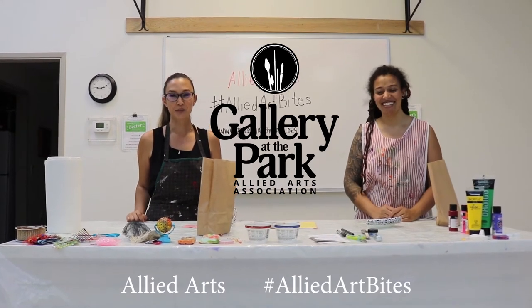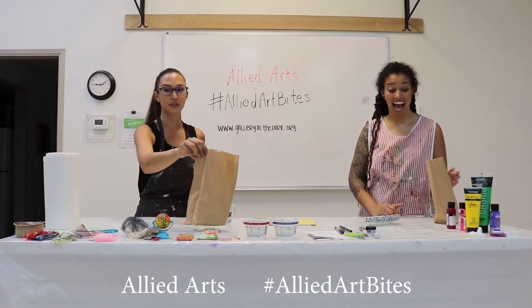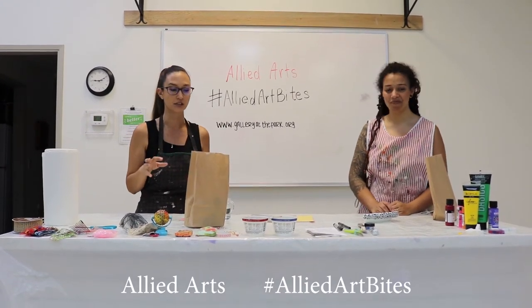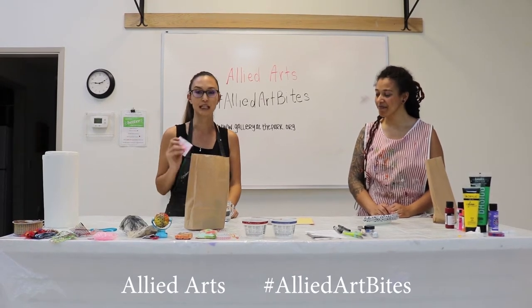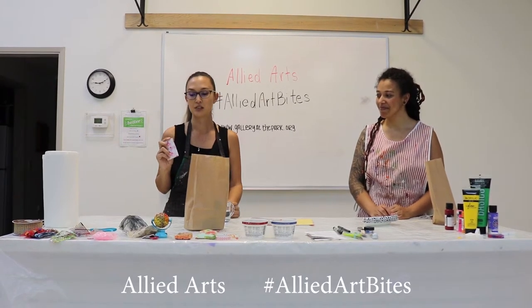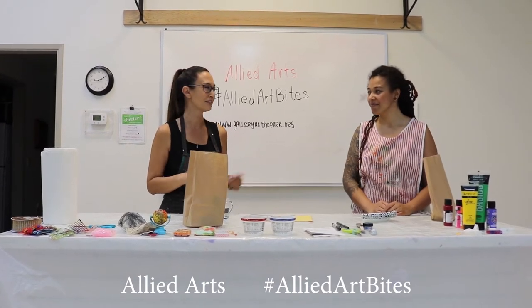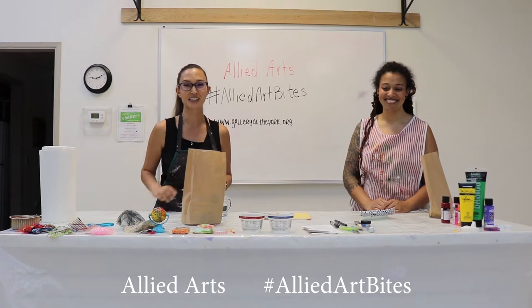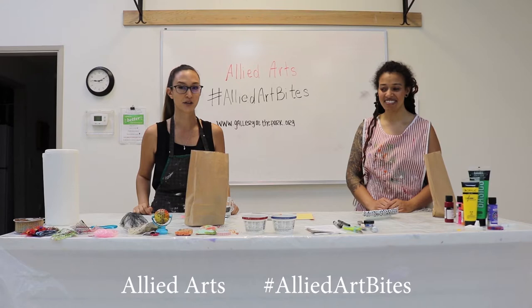We're gonna be doing this fun program today. They're called Allied Art Bites. We're gonna be creating little stacks of random materials and you'll come pick them up. Everybody gets a blank playing card and you take the materials and you can glue them on, paint, whatever supplies you have at home. Today we're just gonna kind of make one. See what's in the bags. Sound good?